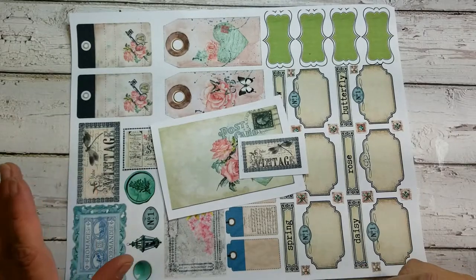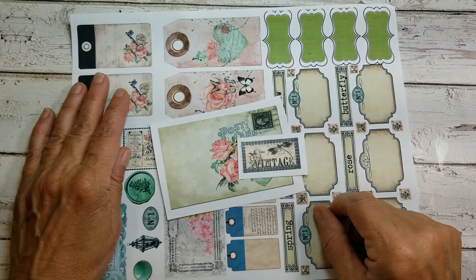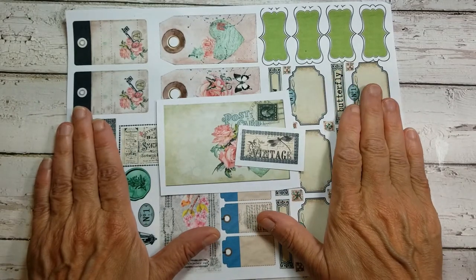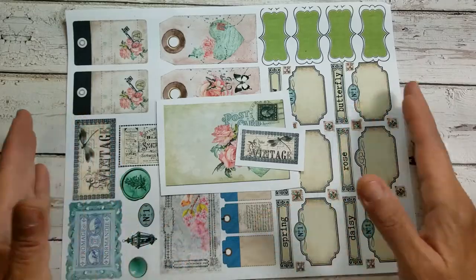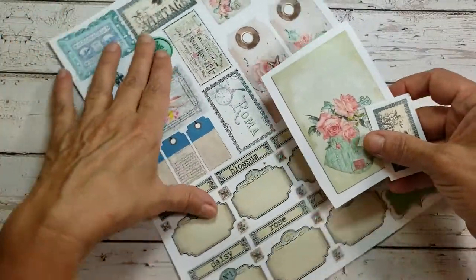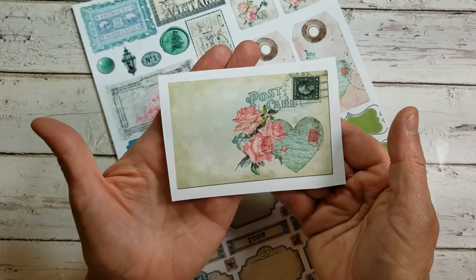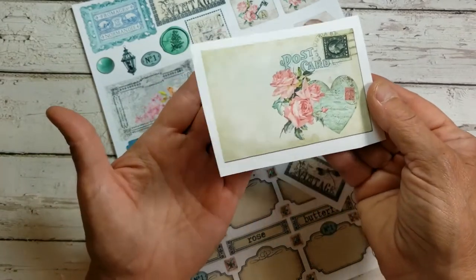Our inspiration today came from Etsy shop Sweet Pea Curiosities. So this was a download — actually six pages included in this download. The collection is called Spring Rose. In the Spring Rose collection there are six pages, and I was really inspired by this postcard. There were a couple beautiful postcards and this is where I decided I wanted to make this ornament. This was my inspiration.